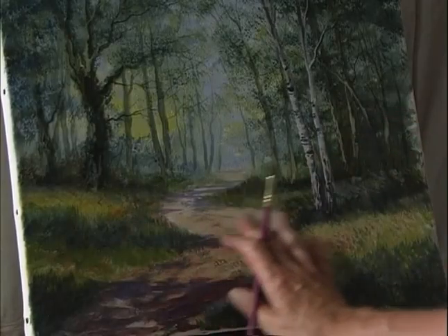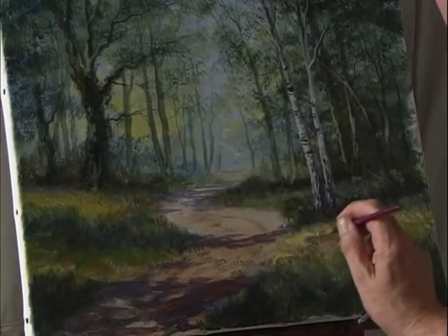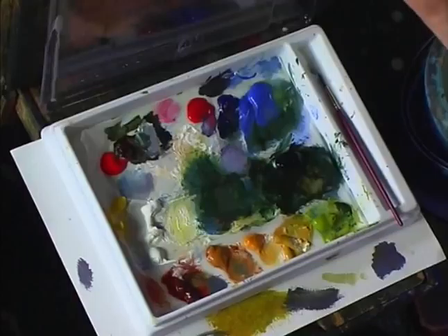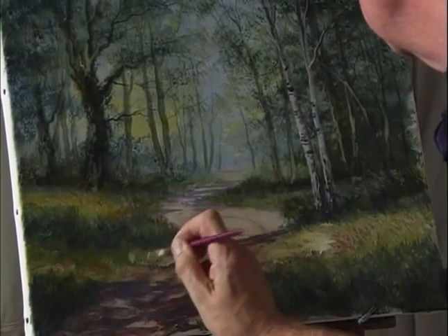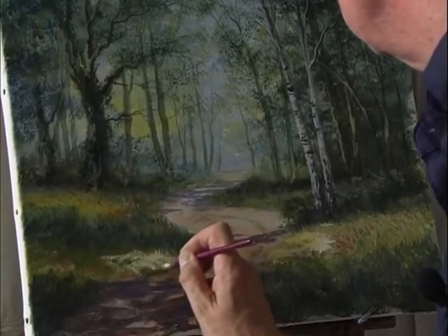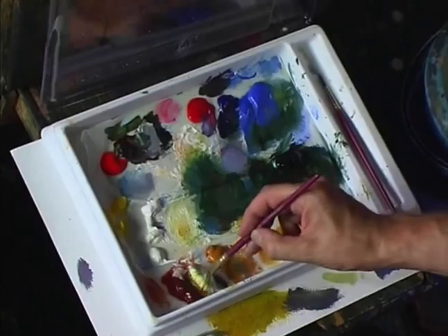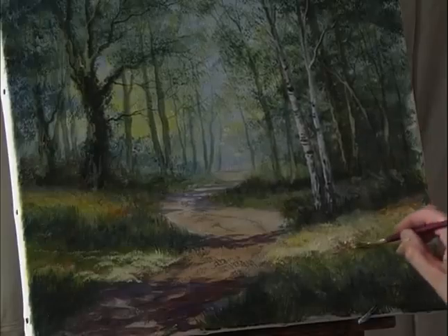There's a pool of sunlight here, so I'm just going to emphasize that a little bit more with some white and cadmium yellow, and over this side as well. Add some burnt sienna and just flick up with the fan stippler.